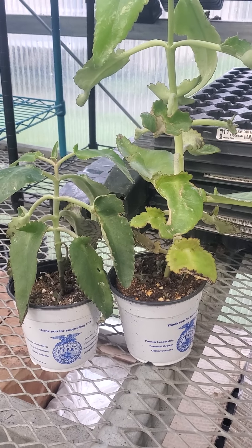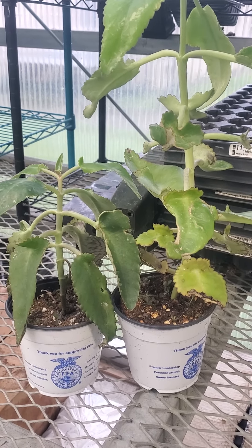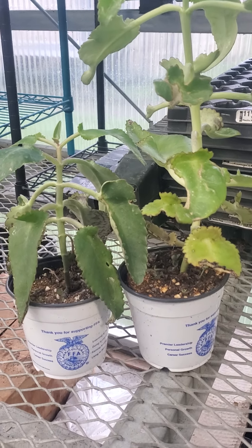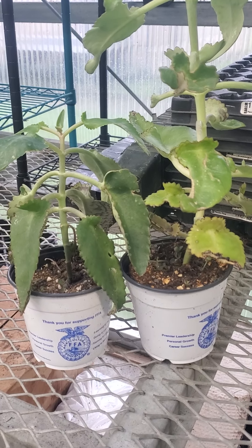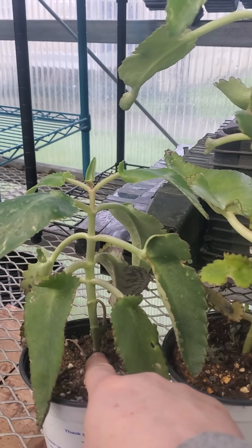Here's another thing you might see. These are two plants that are the exact same age in the exact same size pot, and the one on the left has leaves that are a lot darker green.